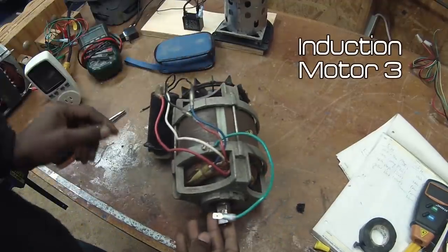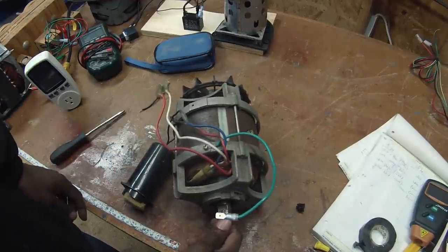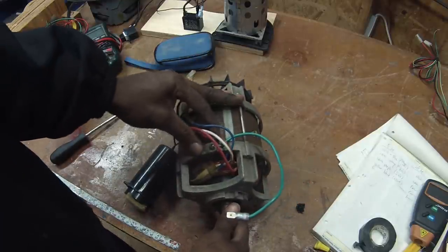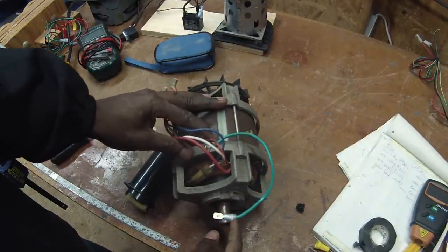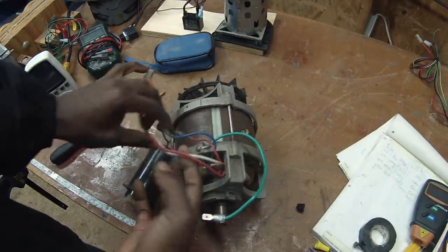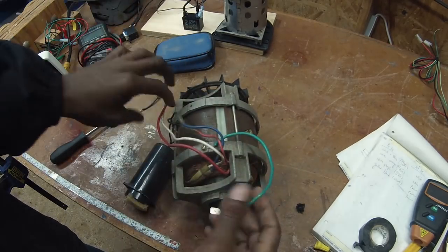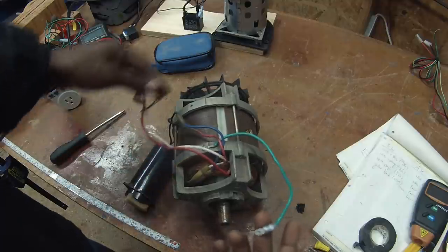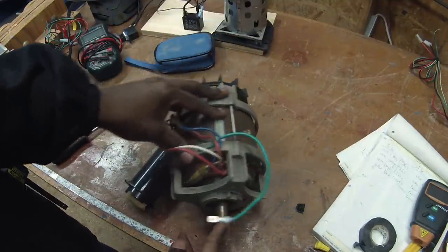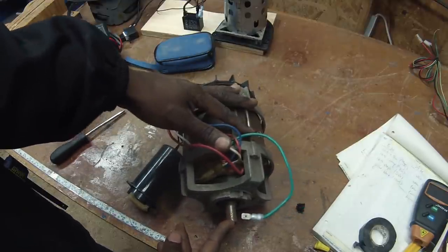This motor comes out of a wood chipper — an induction motor we talked about in part one. This one can't be reversed. The starter winding is fully wired on the inside and you don't have access to it from the outside to reverse its polarity. You could open the body and dig those wires out, but in general this motor is not reversible.